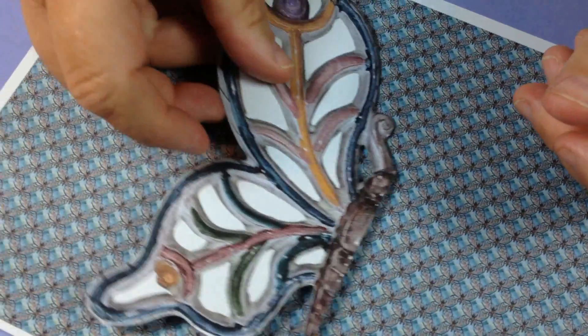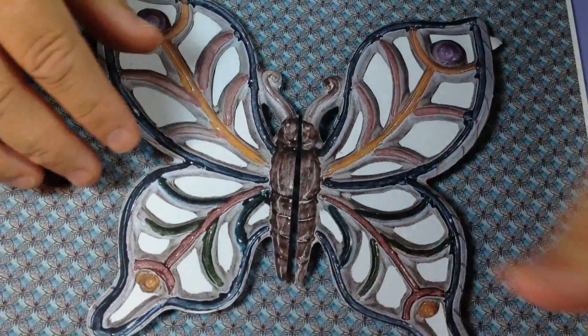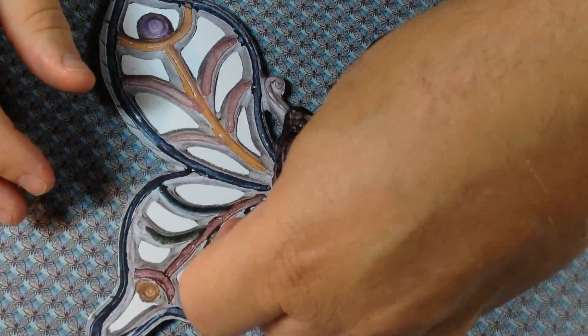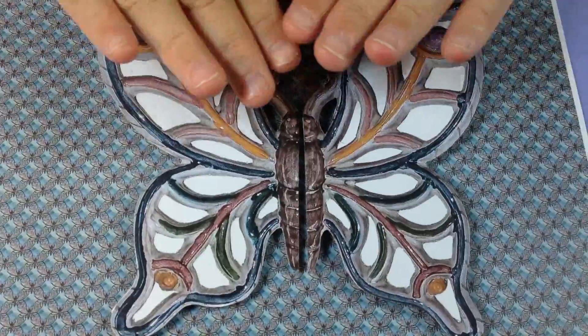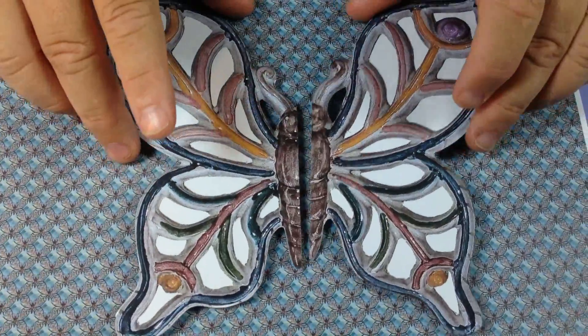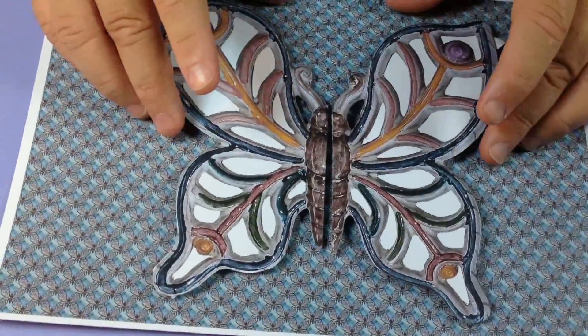I'm going to put this on here and on here, join it up, and then this one will go over the top. Because I've got higher foam pads at the edges here, it will give it more of a curved look. I'm just positioning it where I think it's going to go — I'm quite happy with that.